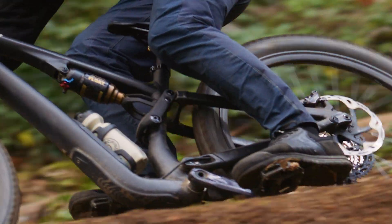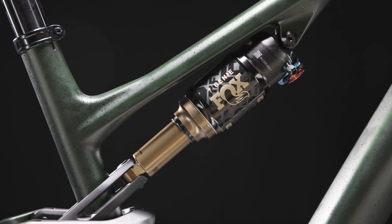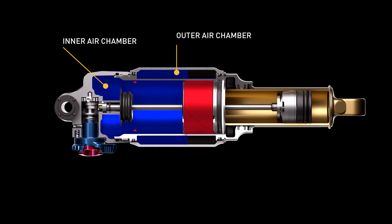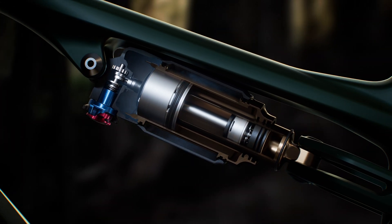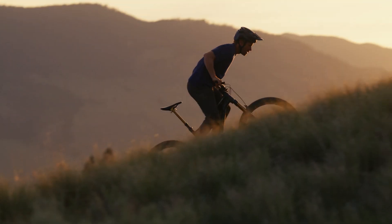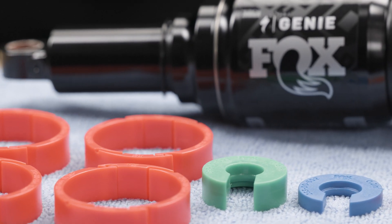Genie is a specialized, invented, patent-pending, two-stage air spring shock technology with a coil-like linear spring rate mid-stroke and the progressive end-stroke of an air shock. Once the Genie band closes off the larger outer chamber, air volume is significantly reduced in the smaller chamber for a much more progressive spring curve at the end-stroke, massively increasing bottom-out resistance. Both chambers' air volume can be independently adjusted by adding or removing spacers.